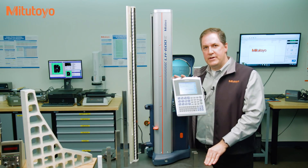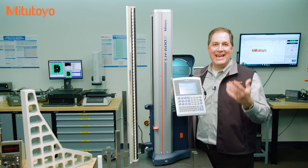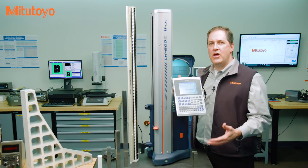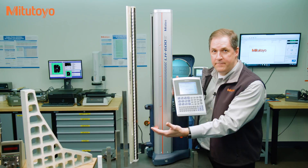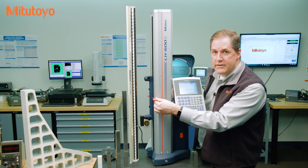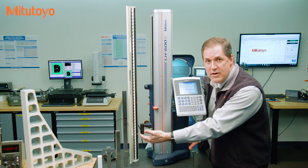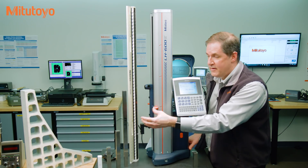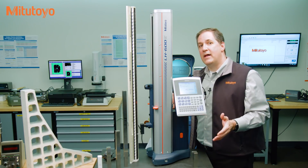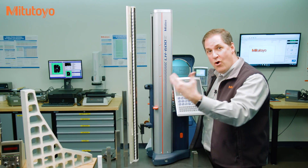So let's use this linear height gauge to discuss these various types of calibrations. One of the most common goals of calibration is to see if the accuracy of the measuring equipment is within some specified tolerance limits. This type of calibration is often called a test, a conformity acceptance test, or a verification. For this linear height gauge, this type of test is often done using a length gauge like this checkmaster — it would involve taking a series of linear height points at various locations. I can zero on the surface plate, move over and measure on the checkmaster, and compare that measured value with the calibrated value of the checkmaster. The resulting error is then compared to a tolerance. So this conformity acceptance type of calibration does not apply to all measuring equipment.